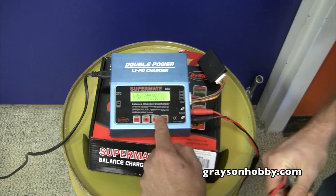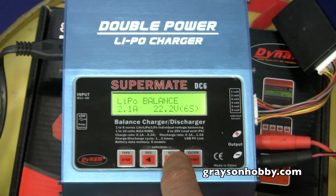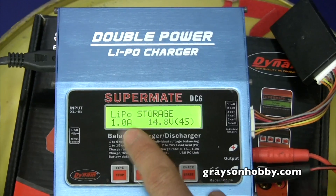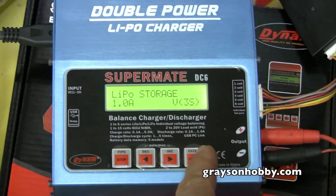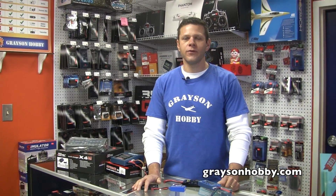I'm going to go to my Dynam Charger — right now it's on charge mode, so I'll arrow over until it says store. There it is. This is the 3S pack, so I'll hook it up. It's all set up. Before you put your packs away for the season or even for the week, make sure you put them in storage mode.